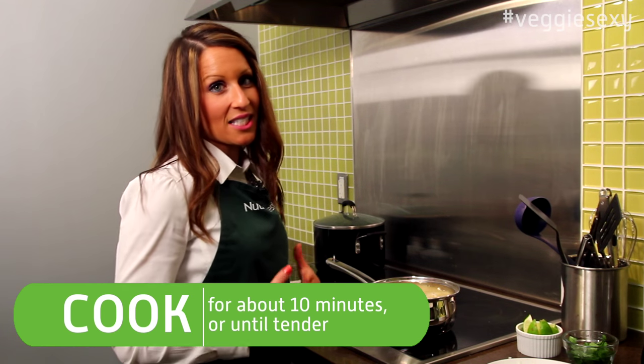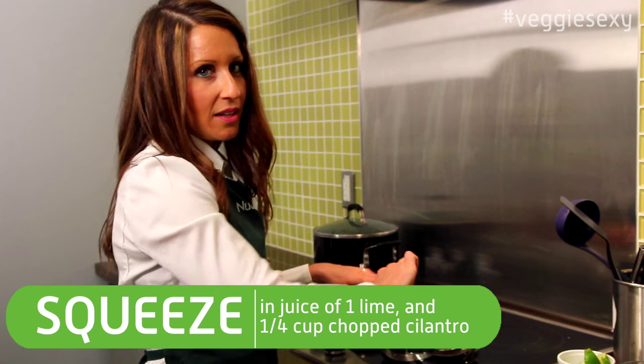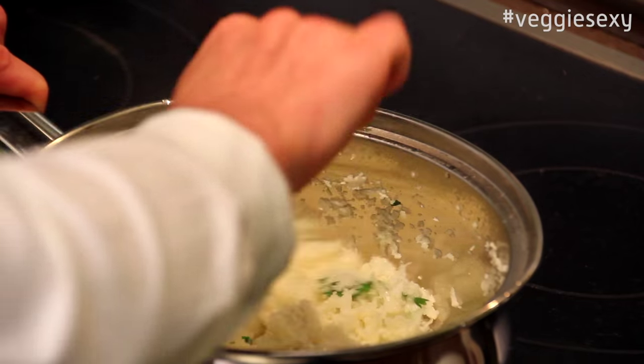Once the cauliflower rice gets nice and tender, add some fresh lime juice and chopped cilantro. Then give it a stir and let it mix for about two to three minutes.